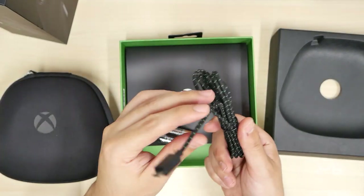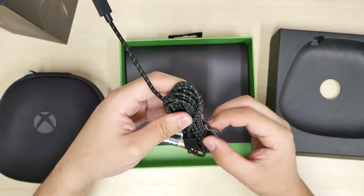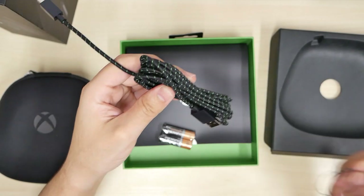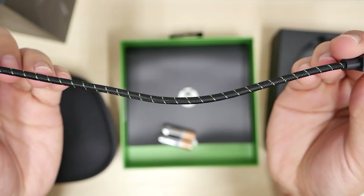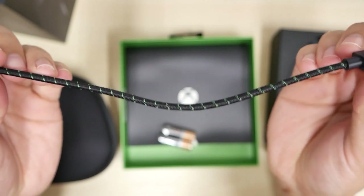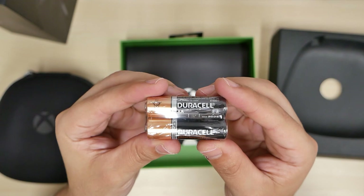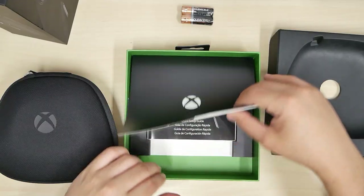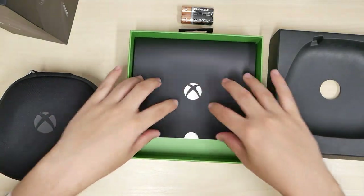We got braided cables here that feel really good. It looks like a long cord — I think it's around 8 to 10 feet, so you don't have to have extensions. The cable has a black and green accent to it. It's a micro USB. You also get two AA batteries from Duracell, and underneath here we get the booklet, the start guide.